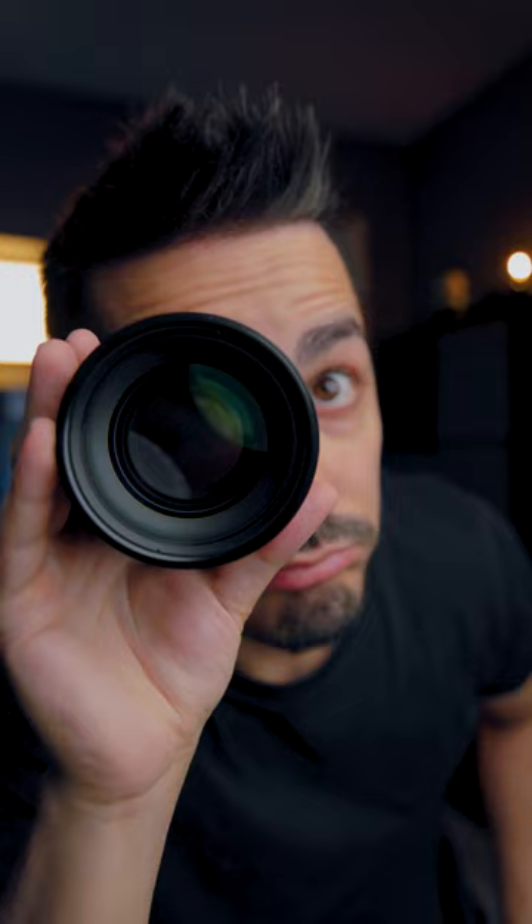We did some test shots and found that it was perfect for portraits, but it did have some shortcomings. The minimum focus distance is over two and a half feet, which means you won't be able to get close details of small objects.